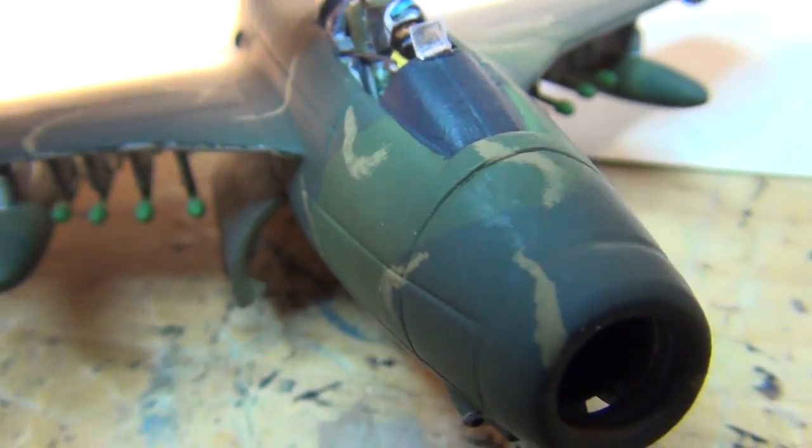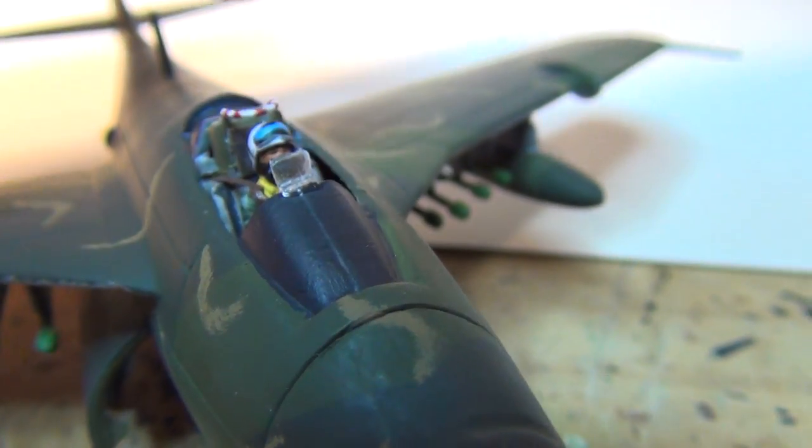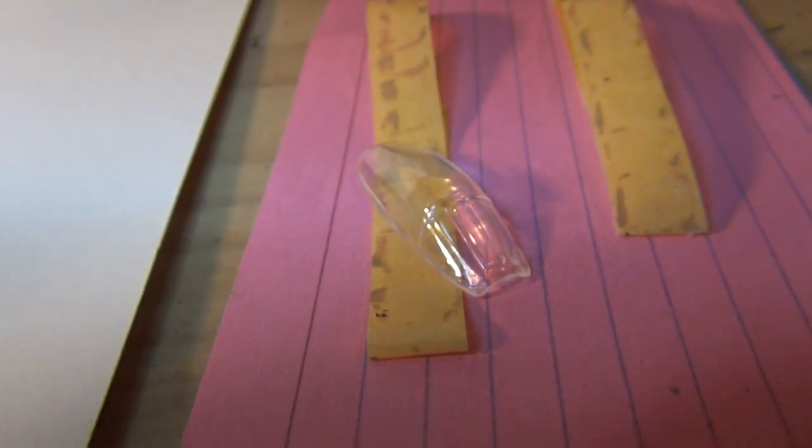Plus I had to lower the jettison bar right here, because when I test-fitted the canopy — which I've got over here — I already dipped it in Future. It's drying right now.